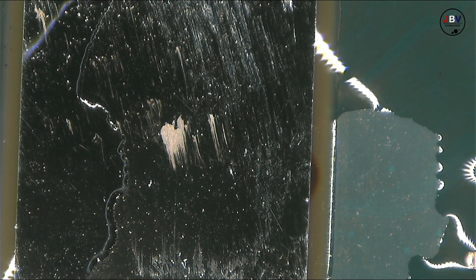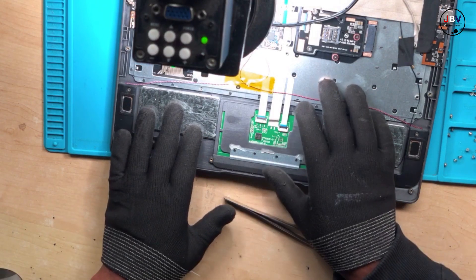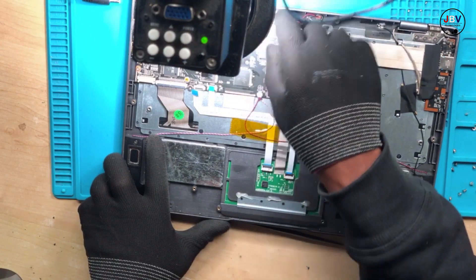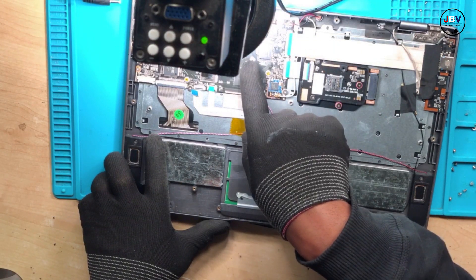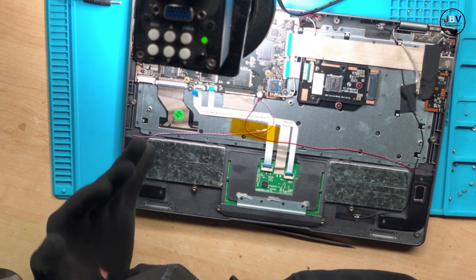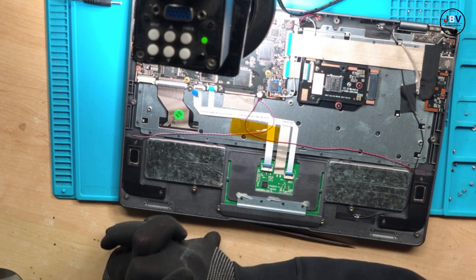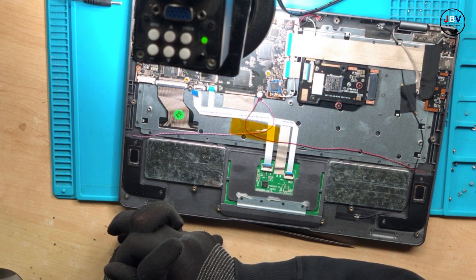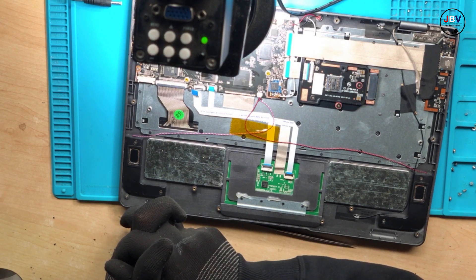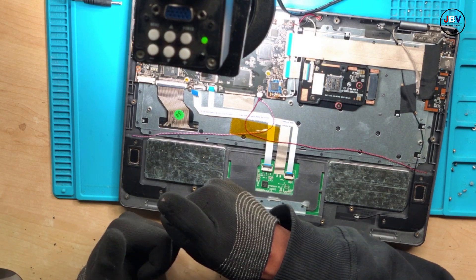Anyway, this is it. In this case you have to remove the CPU — you can use a reballing machine if you have one, remove the CPU, and replace it with another CPU. I don't think it's worth it in my case, and I don't even have the stencils and other parts, so I won't do it. I hope you learned something. Stay tuned and don't forget to press the subscribe button — see you guys!